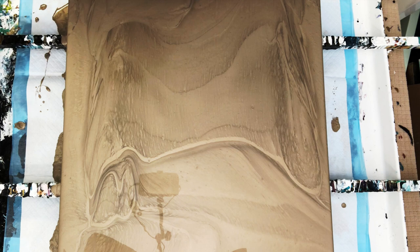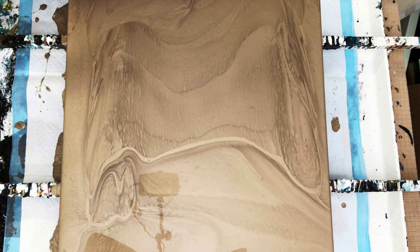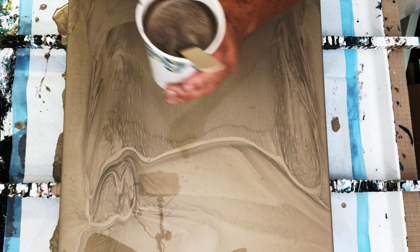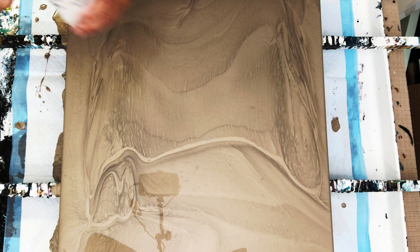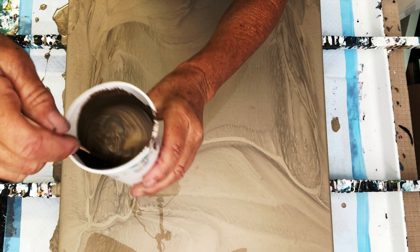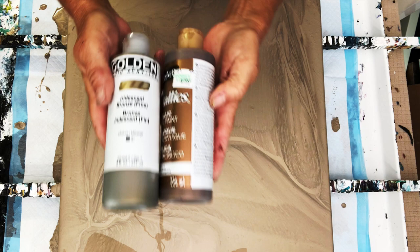Our next color is really yummy as well. This is a mix of the DecoArt Matte Metallics gold with a little bit of Golden Iridescent Bronze added to it to make it less brassy. Our base coat color is the Rust-Oleum Metallic Accents in champagne. And our final color in the cup is really pretty, really handsome — see how fluid that is? It leaves very little trace when the paint falls off the popsicle stick into the cup below. That is a mix of DecoArt Metallics Rich Espresso and Golden Iridescent Bronze.